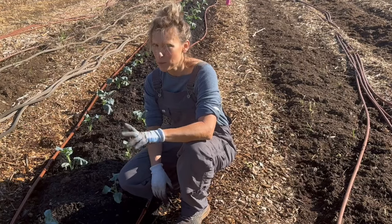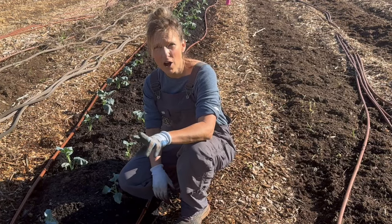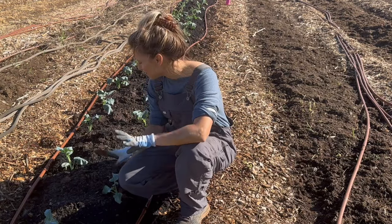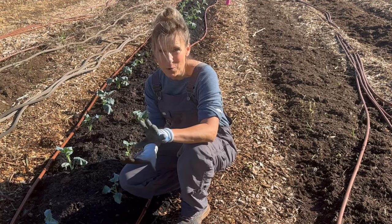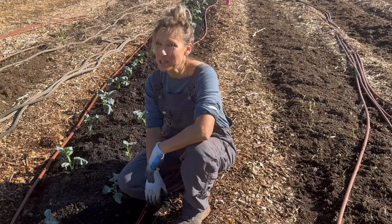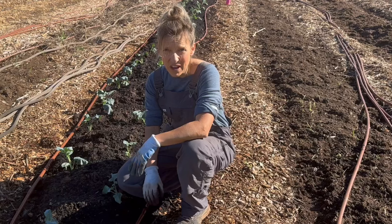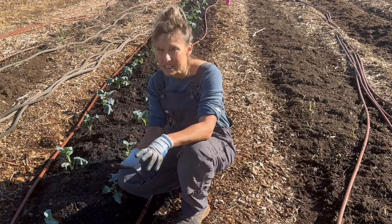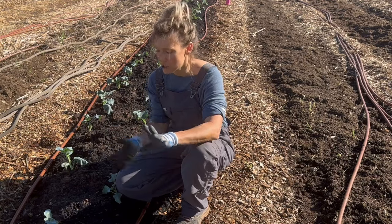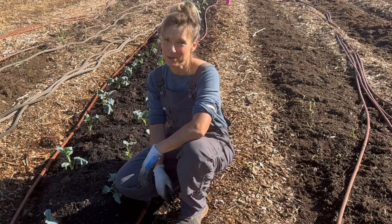It took me about two hours, but I got 100 broccoli plants, 25 cauliflower plants, and 25 cabbage plants in the ground. I'm pretty happy with that. I am going to make sure to water them very well — we are expecting rain in the next two days, which is actually going to work in my favor. It's going to be relatively cool so these guys have some time to transition into the garden. If you have any questions or comments, leave those below. Thank you all so much for hanging out with me and I hope you have a great rest of your day.